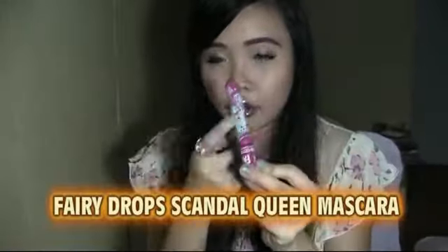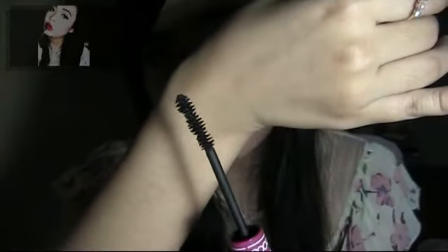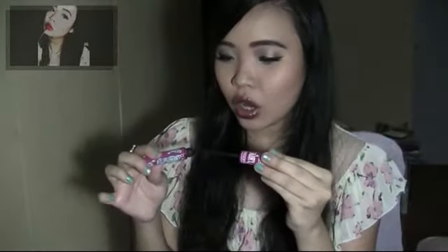I also just finished my Fairy Drops mascara, which comes in a cute pink tube — it's an Asian brand and I got it from Sasa. It has a three-ball applicator and it's great — it's lengthening, holds my curl, and makes my lashes look really good. It's a great mascara, I love it, and I really recommend you guys try it. I love the pretty packaging so much, I didn't really want to throw it away.